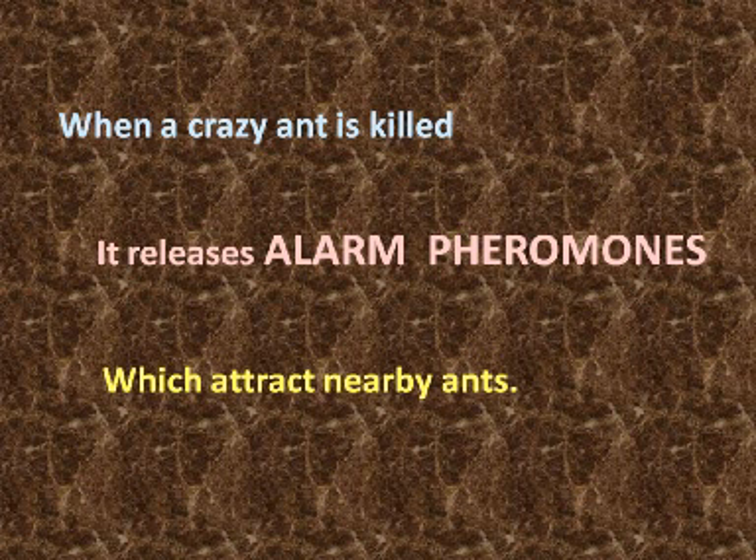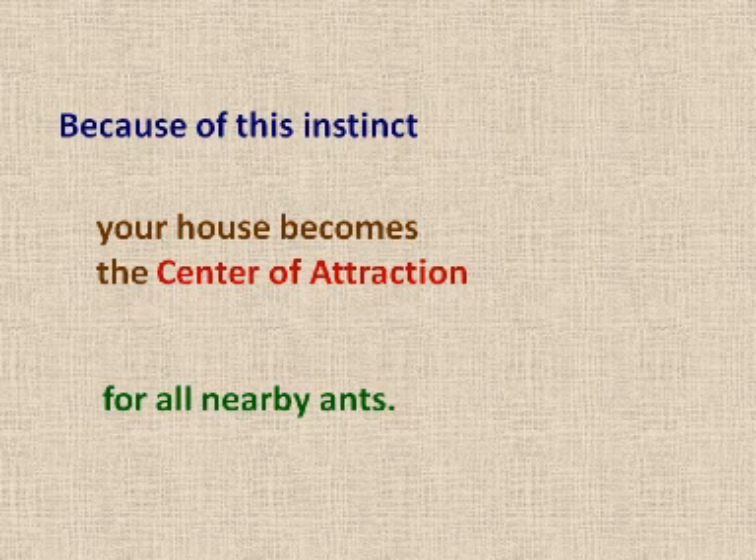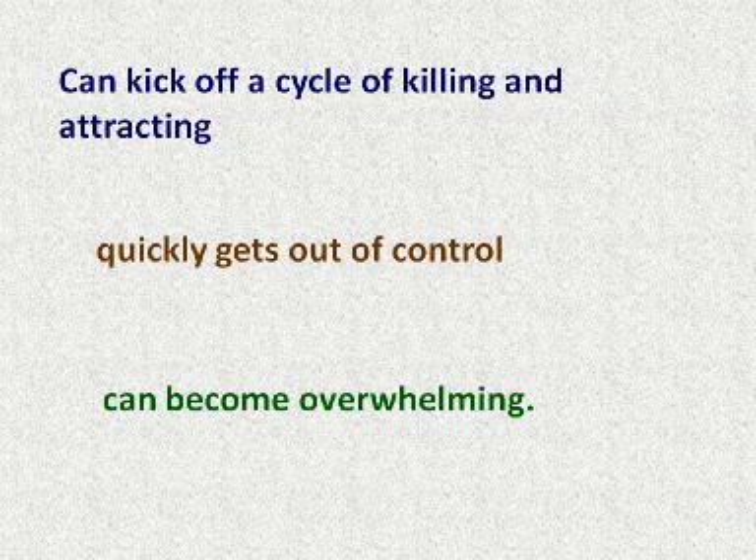When a crazy ant is killed, it releases alarm pheromones, which attract nearby ants to come battle the killer. This instinct is so powerful that crazy ants will stop foraging for food to come to the aid of an ant releasing alarm pheromones. Because of this instinct, your house becomes the center of attraction for all the nearby ants. This can kick off a cycle of killing and attracting, which quickly gets out of control and can become overwhelming, as shown by many examples here on YouTube.